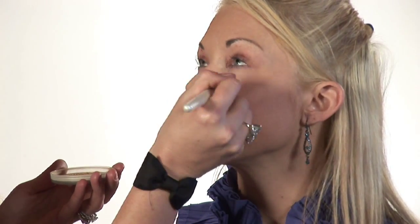Next, we're going to apply a loose powder under the eyes. This will set the cream base that we just applied — the concealer. Make sure everything's blended nicely, no dark circles.